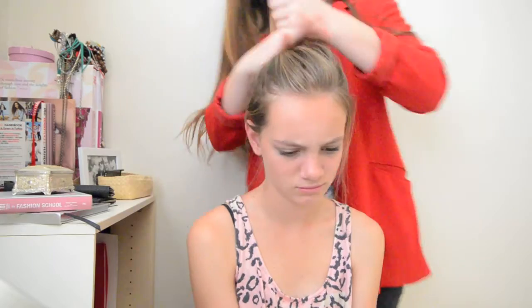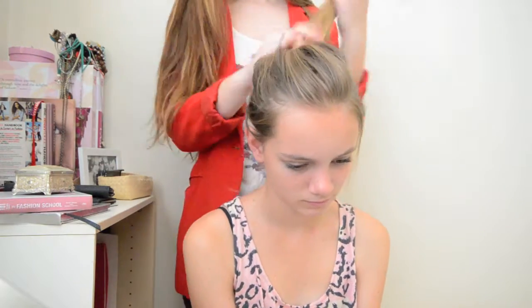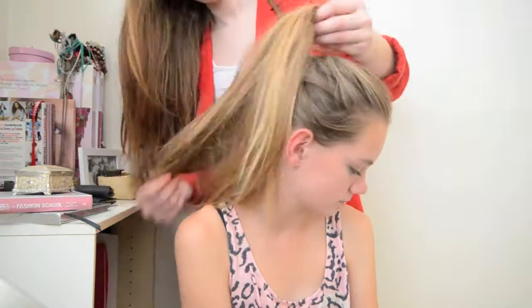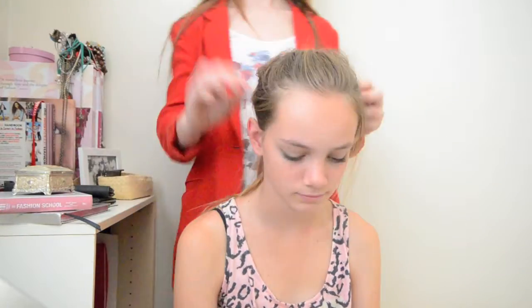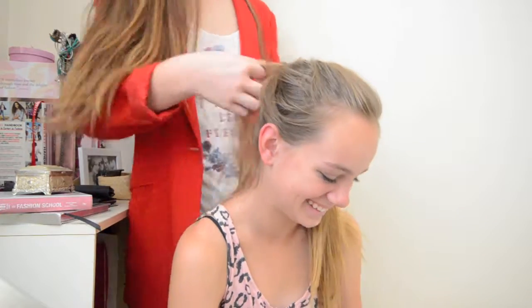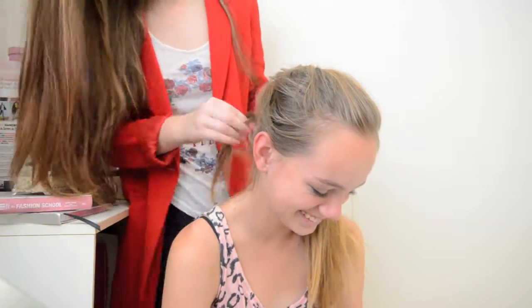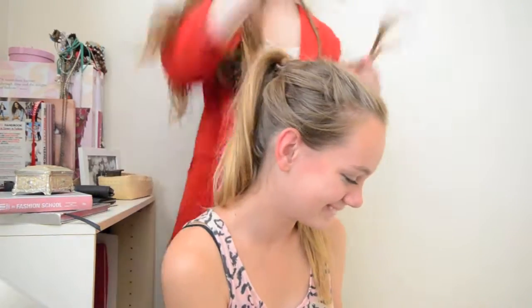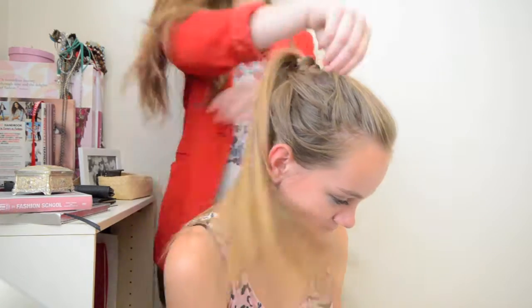For the next one, I'm pulling it up into a ponytail, tying it up and loosening it. Then I'm taking a section again, similar to the one with the bun, and braiding it like I did before. But instead of doing a bun, I'm just going to wrap that braid around the ponytail. It's a really nice way to jazz up just wrapping your hair around your ponytail.